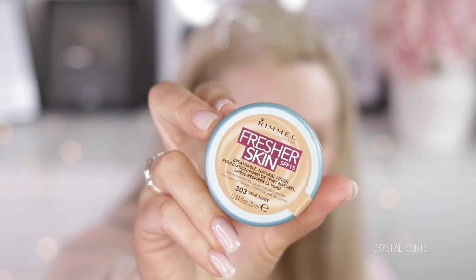I'm actually really excited to try this because who knows, it may work. This is the Rimmel Fresher Skin Foundation in 303 True Nude. If you've seen my first impressions, you'll know this foundation did not work for me. There's no way I can see it working for me — I actually tried it several times and on each occasion it was just as bad as the first. It was not a foundation meant for my face.